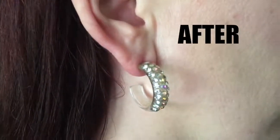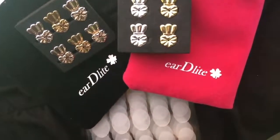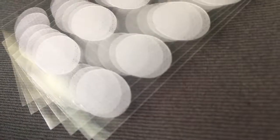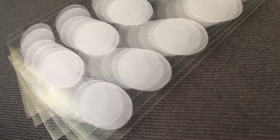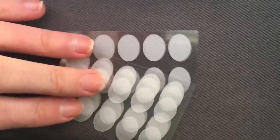Also available from EarDelight: earring support patches, great for stretched ear lobes. Ear lobe patches from EarDelight are made with strong, transparent, medical grade adhesive that fits behind the ear lobe to support the extra weight of heavier earrings.